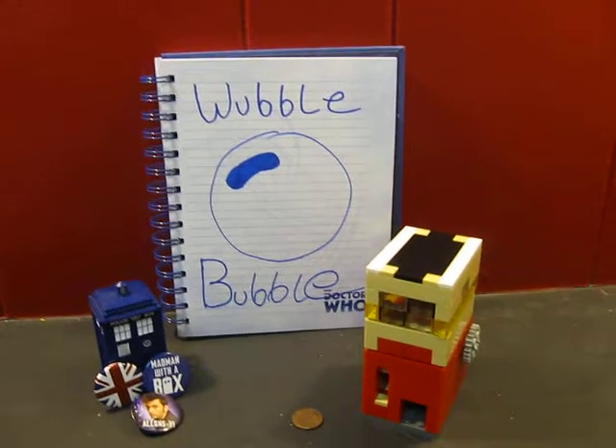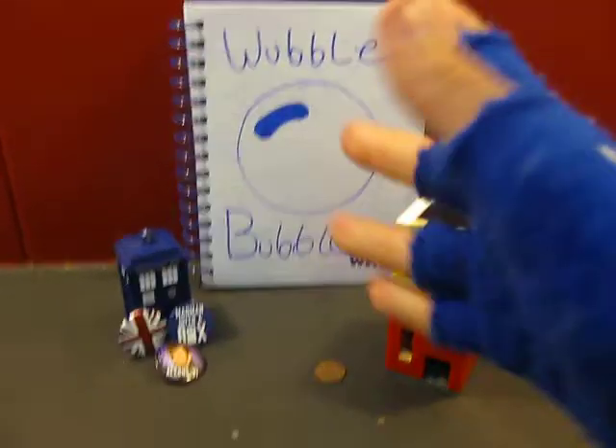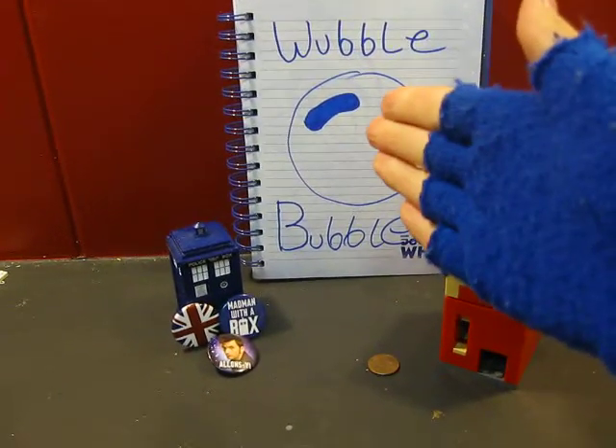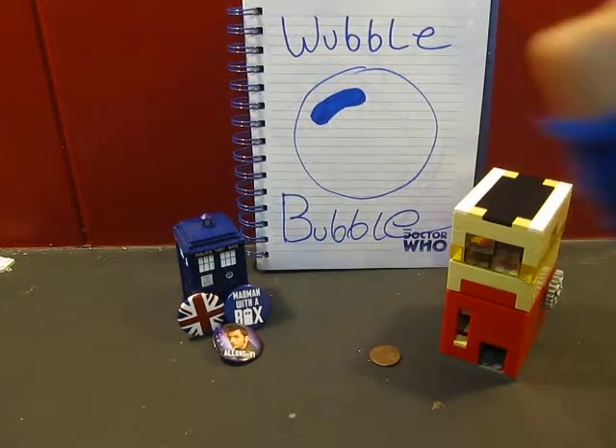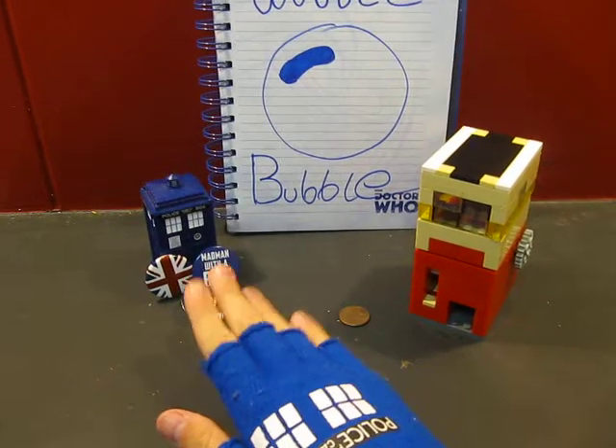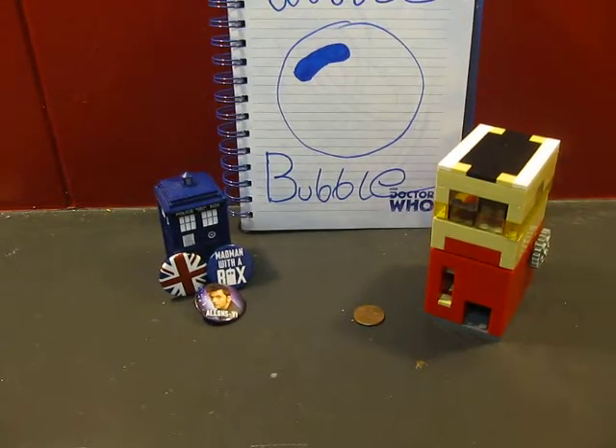What up you guys! Wubblewubble here with a Lego video and some art thingy I guess. And then this pin collection — Doctor Who pins and a TARDIS that lights up.